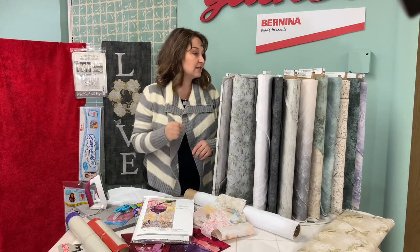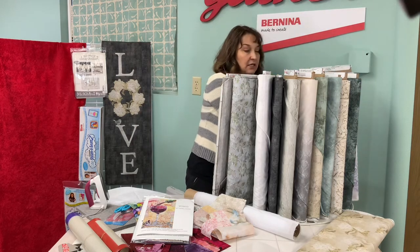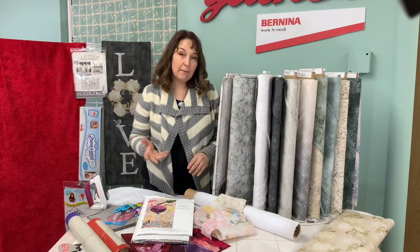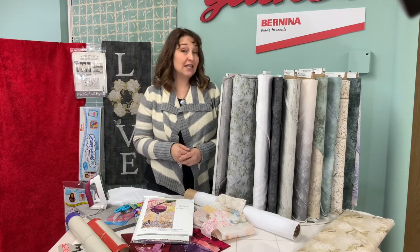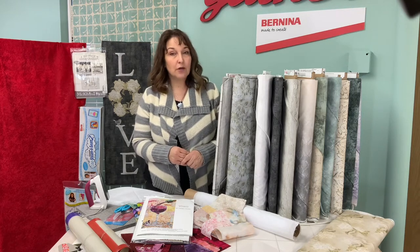She also has beautiful background textures in teals and purples and just really rich colors. Those could be great background fabrics for a very subtle look. You could also select some floral fabrics with lots of bright colors depending on what image you want to create.